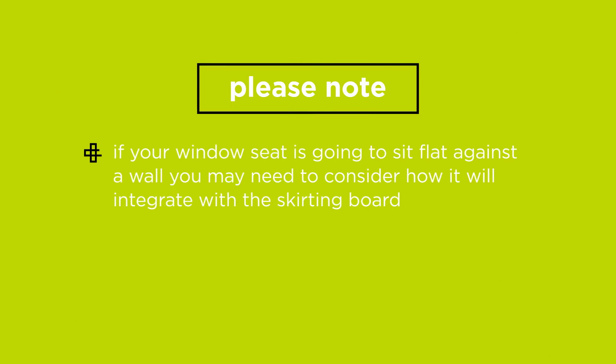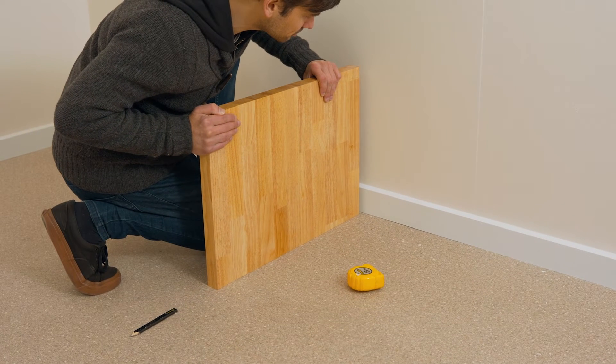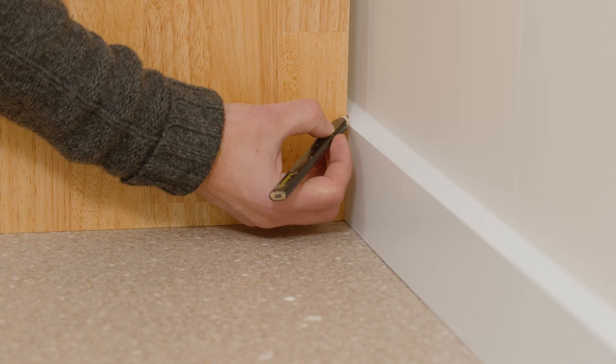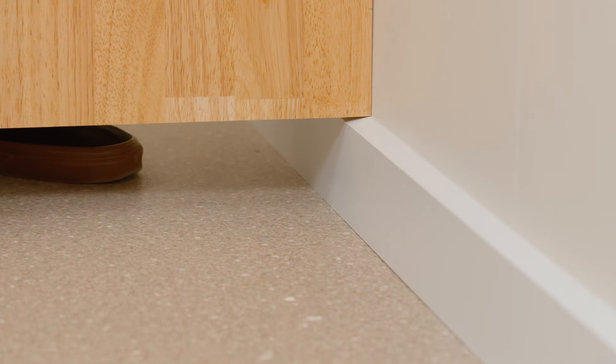If your window seat is going to sit flat against a wall, you may need to consider how it will integrate with the skirting board. If your window seat will be permanently installed, you can cut away the skirting board to allow for a flush fit. However, if you don't want to damage the skirting, you will have to cut the profile of the skirting board into the benchtop pieces so that they fit around the skirting board.